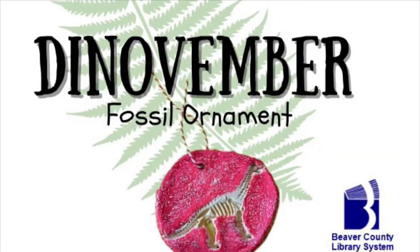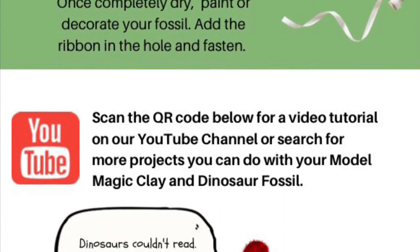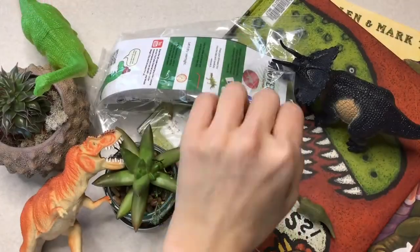Hello library friends and welcome to Dino-vember. If you stopped by the New Brighton Public Library this weekend, you got your hands on a really cool fossil ornament to take and make. Let's get started.